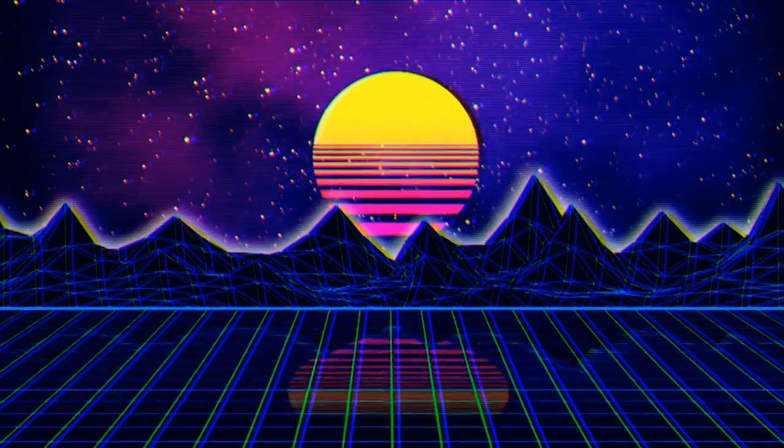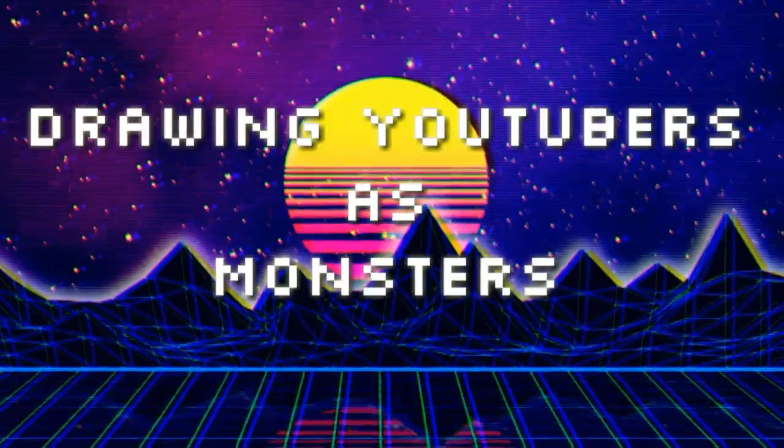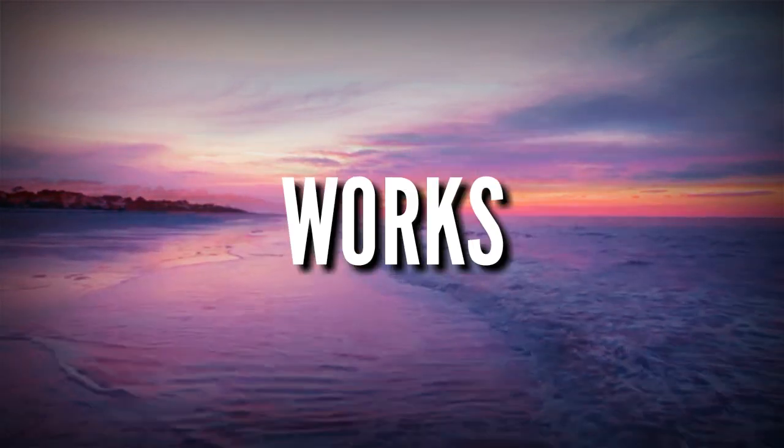Hello and welcome to the very first episode of Drawing YouTubers as Monsters. Let me explain how Drawing YouTubers as Monsters works. Now I'm correct when I say this idea sounds plain and simple, right? That's because I'm always right.